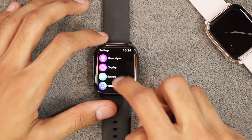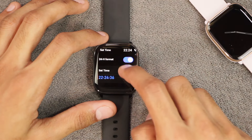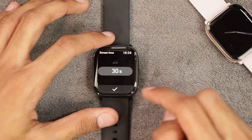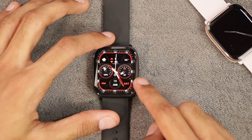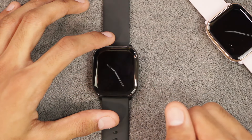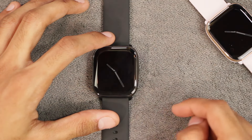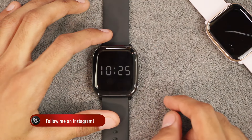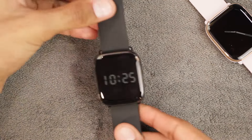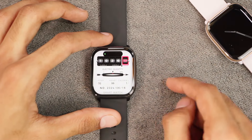Watch faces are not interactive. In settings you can use 24-hour clock format and set the time and date. The maximum screen-on time is 30 seconds after which the display turns off. It also has always-on display — go to Display and scroll to AOD Clock where you have two options: a pointer clock and a digital clock. The AOD can stay on forever until the battery dies. There is also a raise-to-wake option.